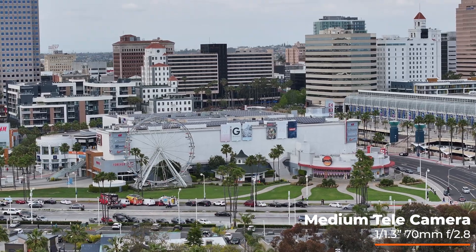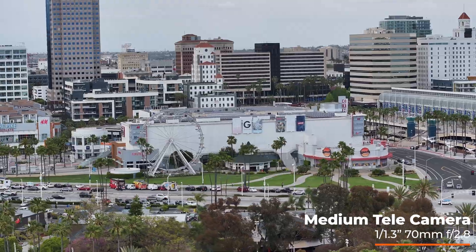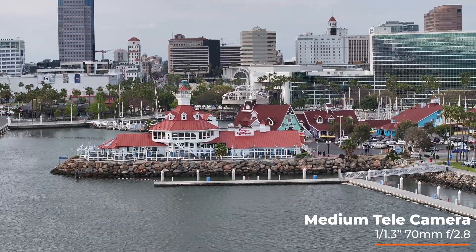I'm Adam. Welcome back, or welcome to my channel. In this video, I'm going to be showing you guys footage from my Mavic 3 Pro, specifically featuring the brand new medium tele camera.